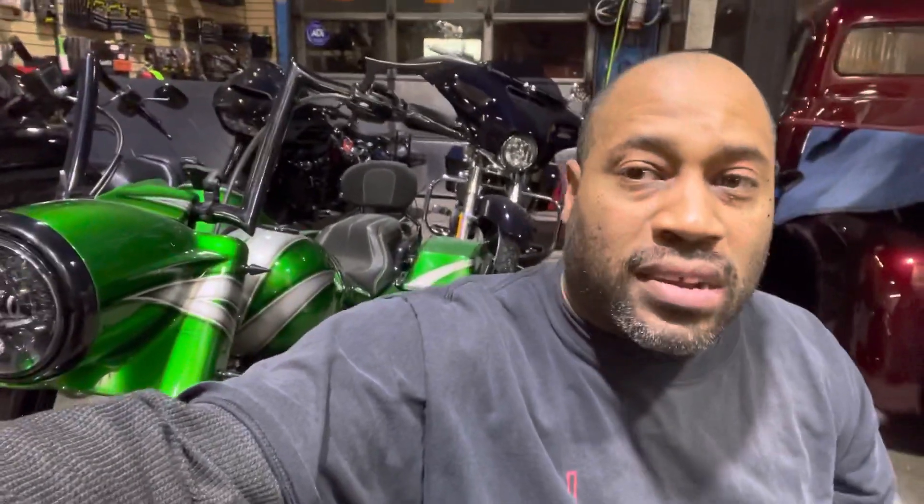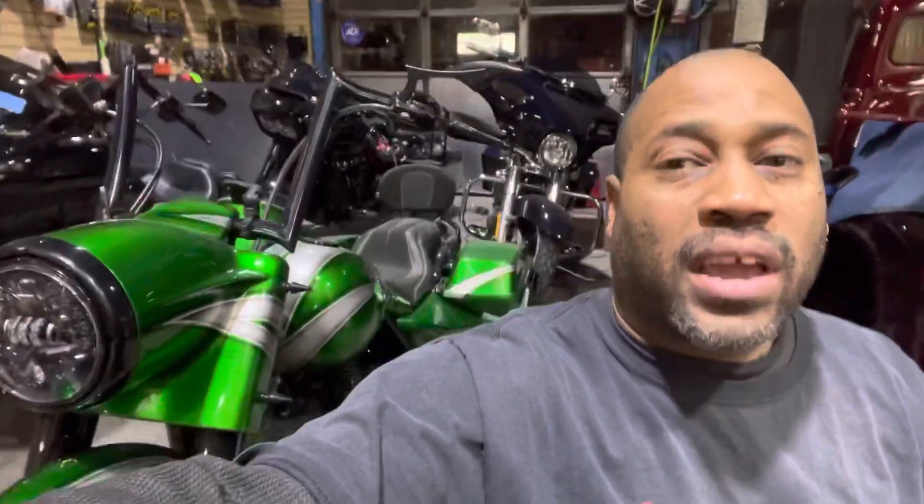I catch a lot of heat because people think that I don't show love to the older bikes and I only post newer bikes. It's not that — we're literally the most expensive shop in the area, so obviously we get the most expensive and newer vehicles. When we're getting $10,000–$15,000 to do a build, it's really hard for somebody with an older bike to justify spending that kind of money.